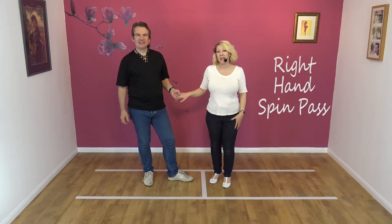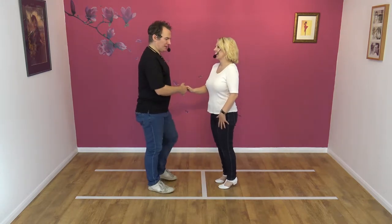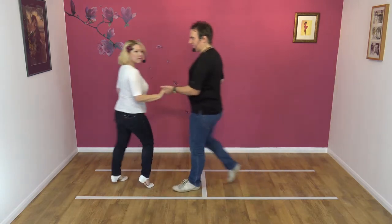It's the right-handed spin pass. It kind of looks like this. Okay, it looks like this. Seven, eight. One, two, three, and four.